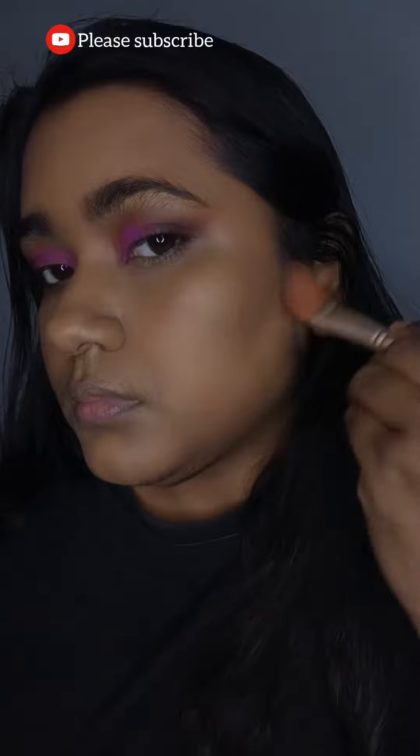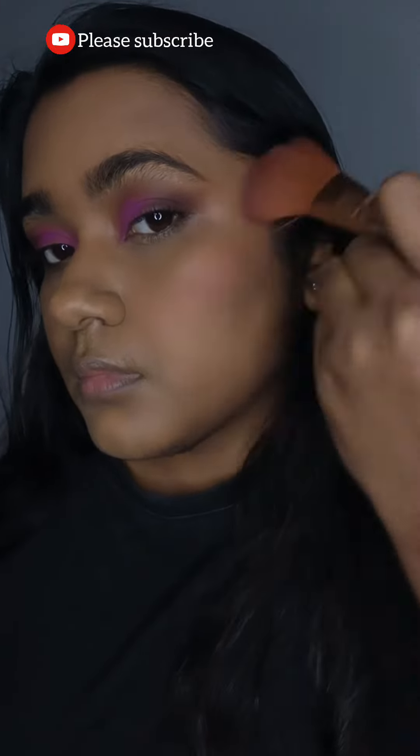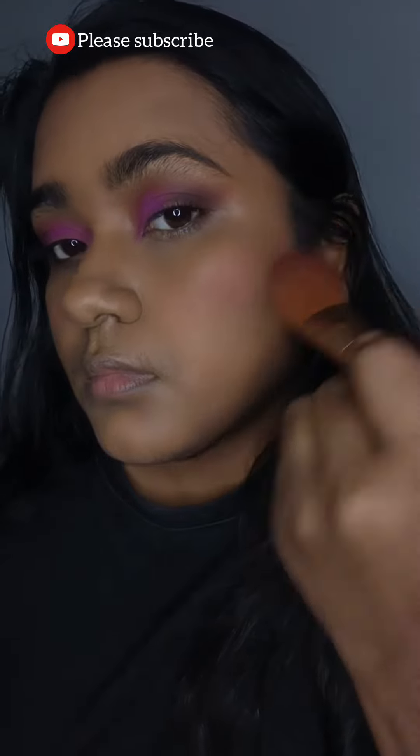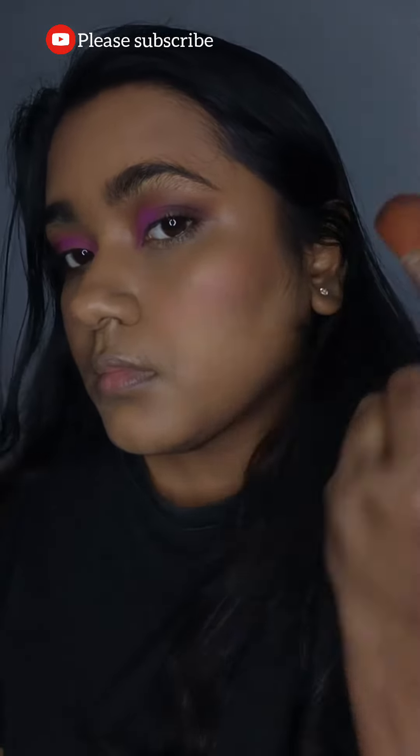If you like my video, please subscribe to my channel — it will mean a lot to me. Now I'm applying my blush and then going with my highlighter. Please blend the highlighter really well.